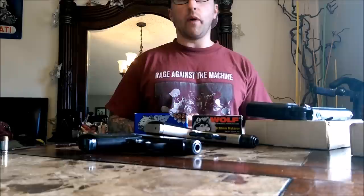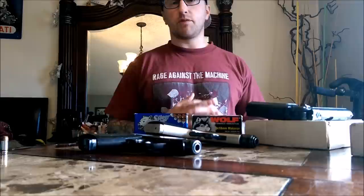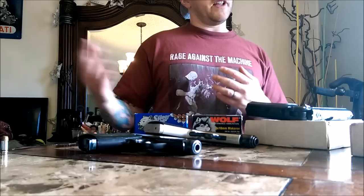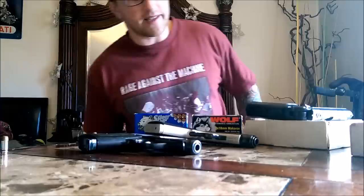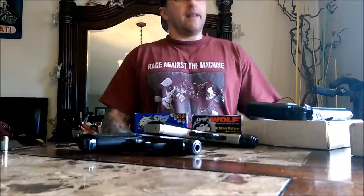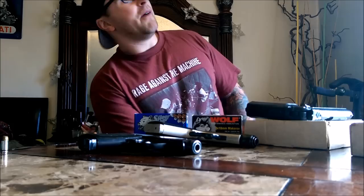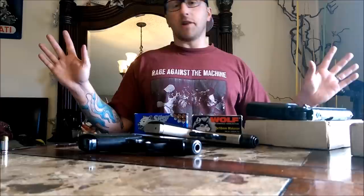A lot of my favorite YouTube channels are going sponsored, and I think it's interesting to see the change when they are independent versus when they go sponsored — how suddenly you start seeing t-shirts and baseball hats of certain companies appear, and then you start hearing certain things mentioned more and what they favor more.